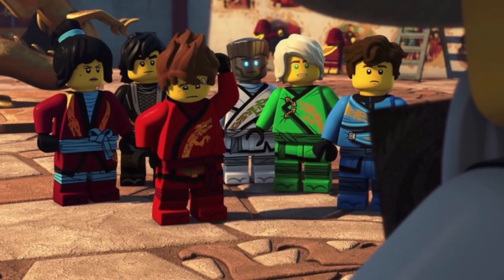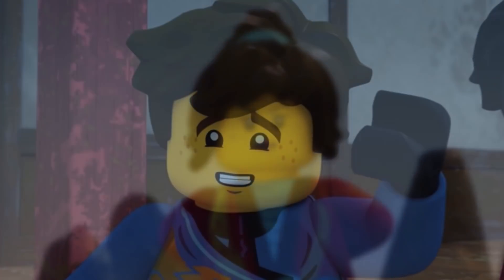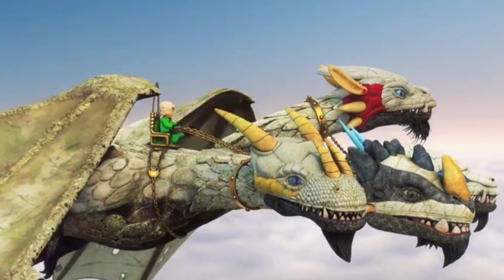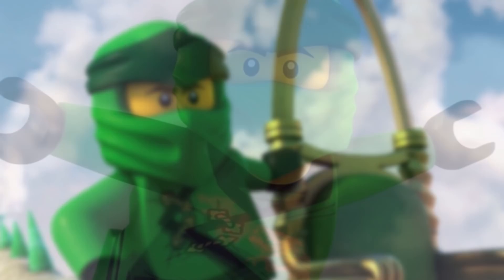Ninjago Legacy has been around for a couple of years now, so I understand that it's had more time to sit and develop with the fans as opposed to Ninjago Core. Both of these Ninjago series are worth comparing and contrasting just because of how similar they are in nature. So without further ado, let's go ahead and jump on into it.